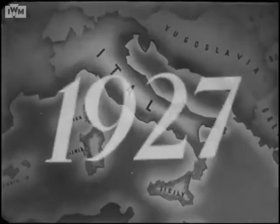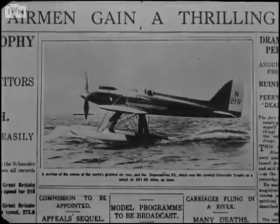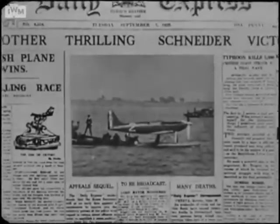In 1927, the RAF won the Schneider Trophy contest for the first time with the S-5. In 1929, the S-6 was the winner — the first aircraft in the world to exceed 400 miles an hour.